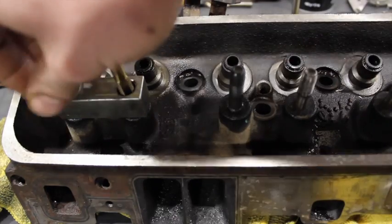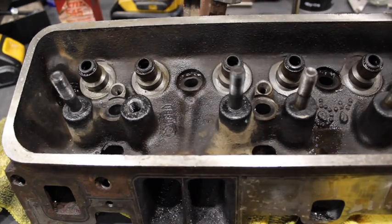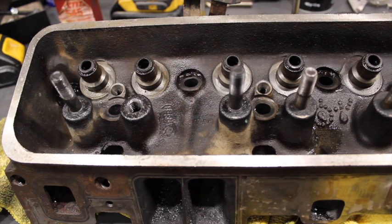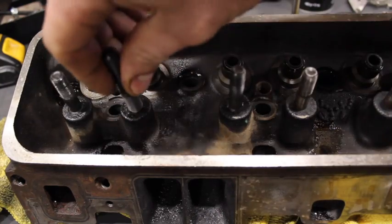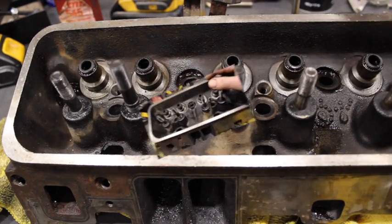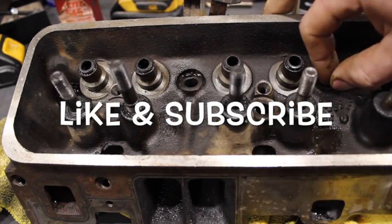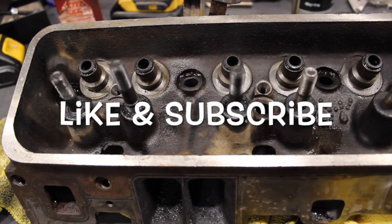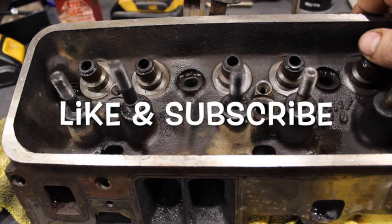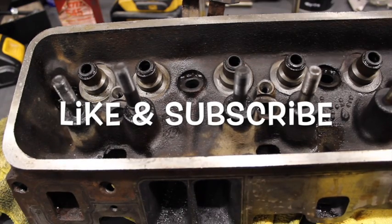You're going to have no issues with pulling these out once you get to the higher lift springs, the beehive springs, the heavier springs where pulling a stud becomes an issue. Pretty slick, works good, incognito — you can't even tell you did anything, but it makes a huge improvement. If you have any questions, feel free to ask in the comments or shoot me an email. I've been getting a lot of emails lately from people with questions on Vortec heads and I love to answer them. Please like and subscribe — people really seem to love this Vortec stuff as much as I do. Thanks guys.